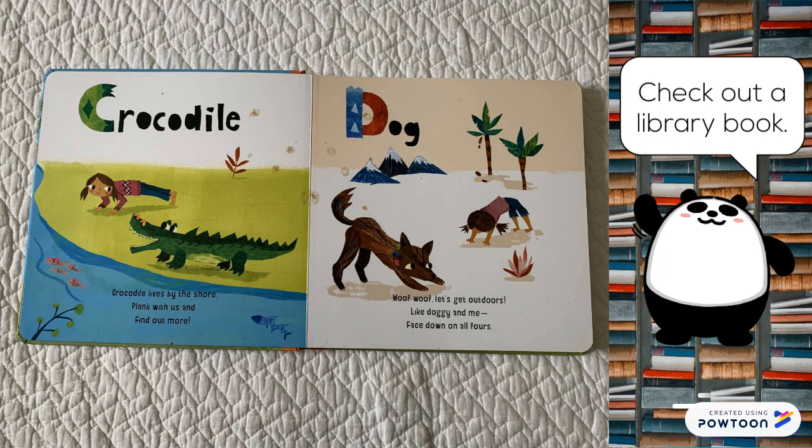Dog. Woof woof, let's get outdoors. Like Doggy and me, face down on all fours.